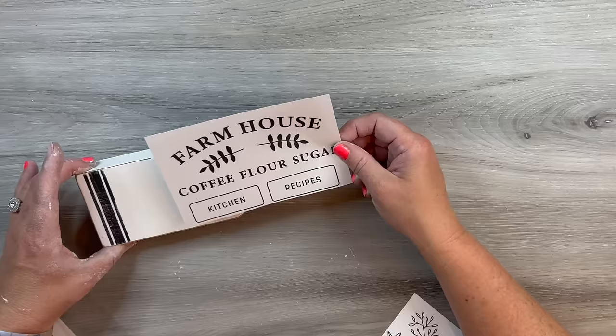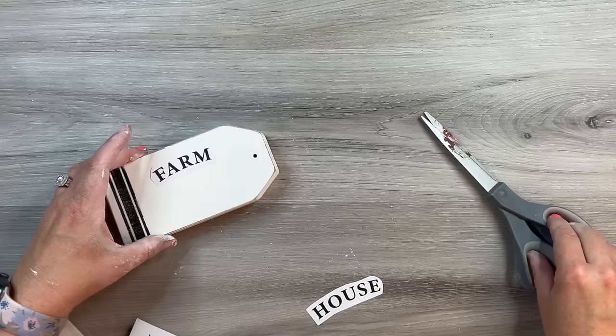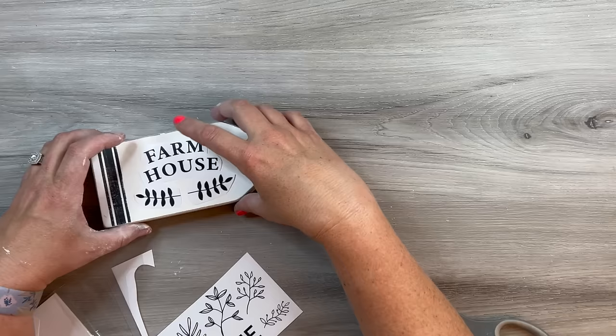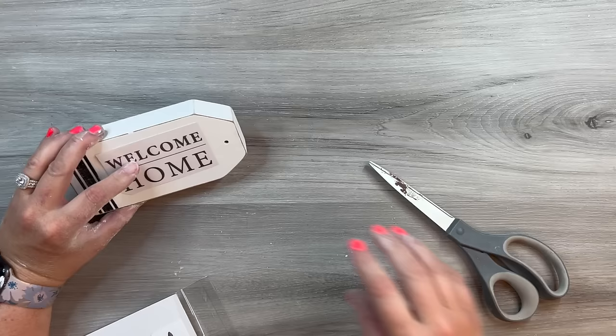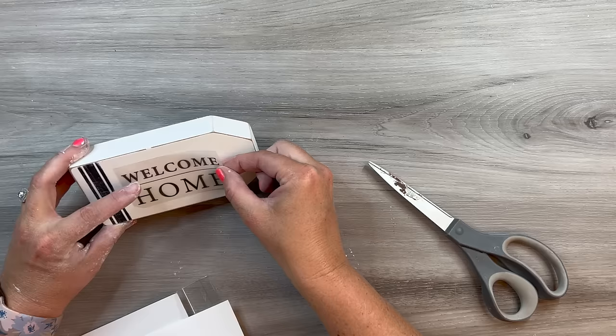This is a rub-on transfer from Dollar Tree. It was a little long for the tag, so I tried cutting it and giving it a curve, but it didn't feel right. I have a bunch of different Dollar Tree rub-on transfers, and I found one that said 'welcome home.' When I placed it on and it had that little line between 'welcome' and 'home,' it was just perfect with the ticking stripe — I had found exactly what it needed to be.